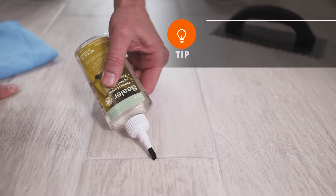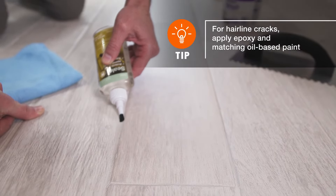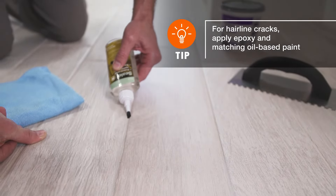When the grout is fully dry, use a grout sealant to fully protect your replacement tile. Now you know how to replace cracked tile like a pro.